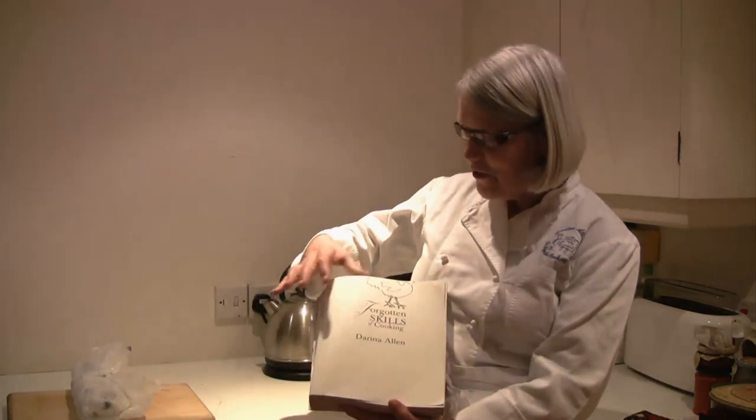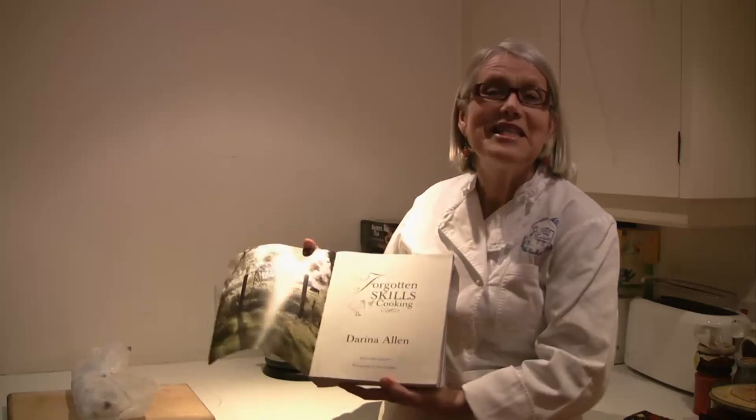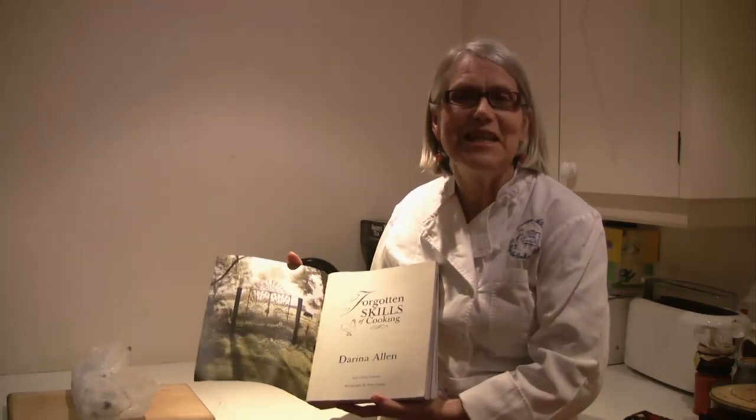I'm Doreena Allen from Ballymalu Cookery School in Ireland and I've just written a book called Forgotten Skills of Cooking. This evening I'm going to show you how to scale, gut, and fillet a sustainable fish.